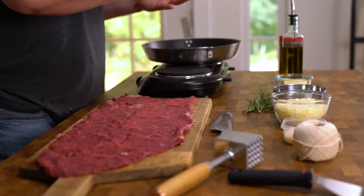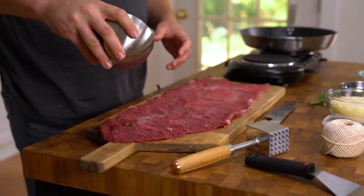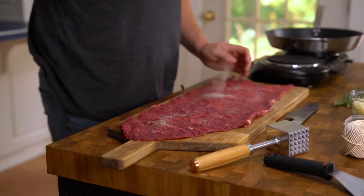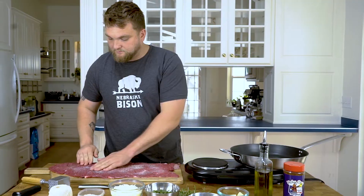Next we're gonna dive into seasoning and fillings. First and foremost we're gonna start off with some salt and pepper. For this steak today we're doing about a tablespoon of salt and pepper. Just going to spread it on there nice and evenly. Go ahead and rub that in there — make sure that gets in each and every crevice.